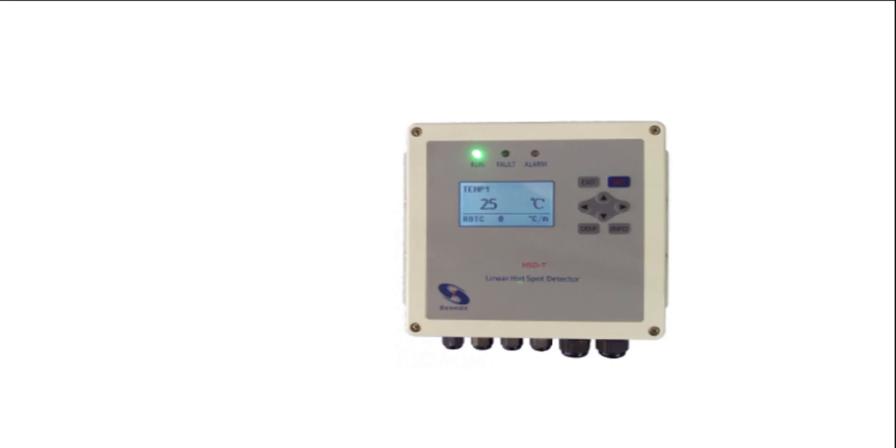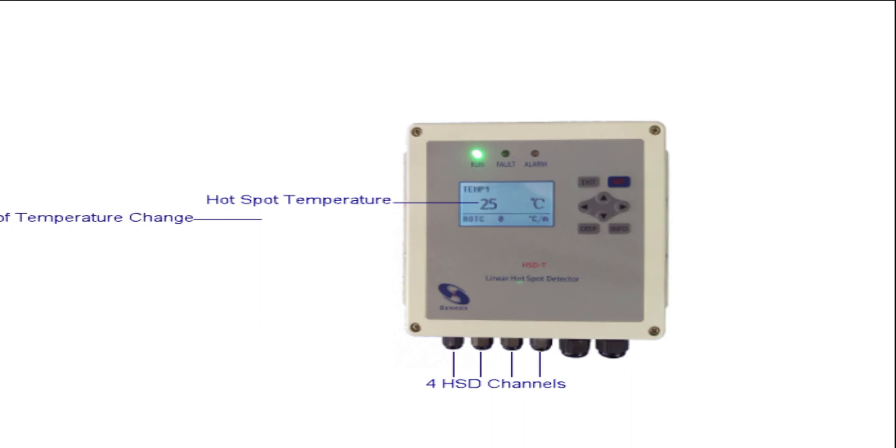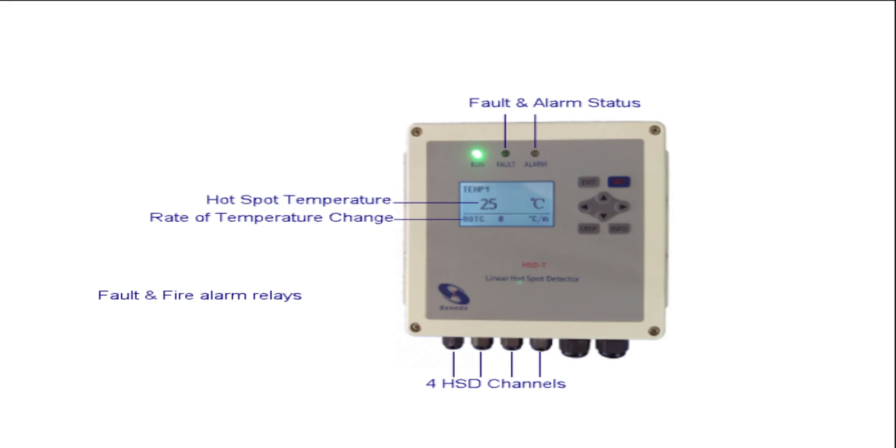The DEQ module can support four different HSD linear heat sensors, and the module has an LCD display that can display the temperature in real time, rate of temperature change, alarm, and fault status. The module also has two relays — one is used for fault alarm, and the other one is used for fire alarm.